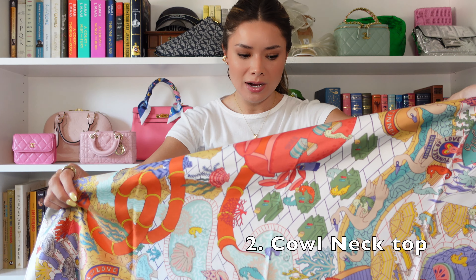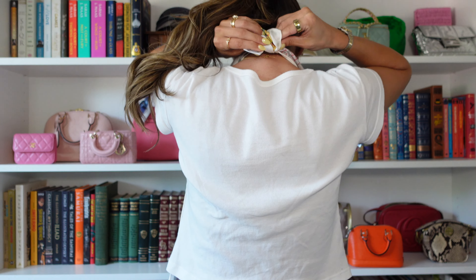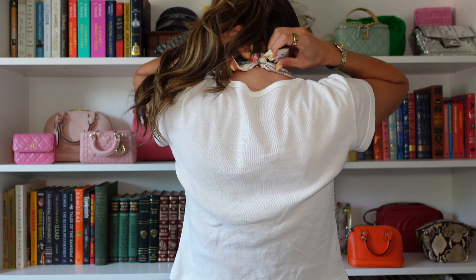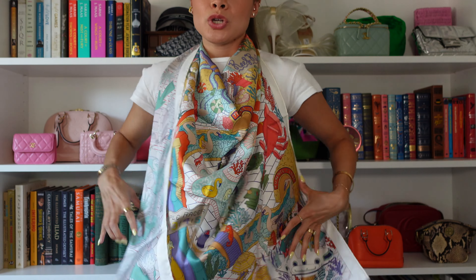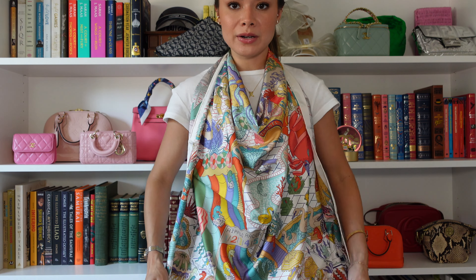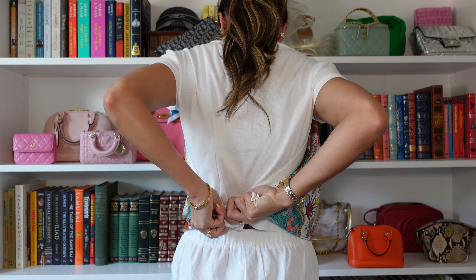The next way is like a cowl neck top. You're going to take it as a square and tie the corners behind your head at the very end so you have the most space to work with, and it's just going to droop down like so. It can be as long or as short a top as you want — it's really just preference or depending on what pants you're wearing — and then you're going to knot it again.